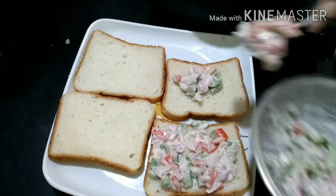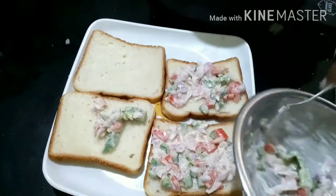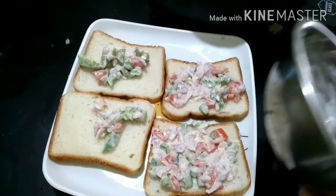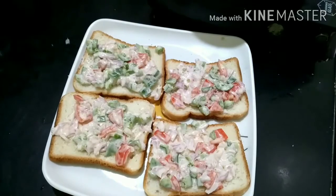We'll spread the cheese on it. I will spread it in about 4 minutes.